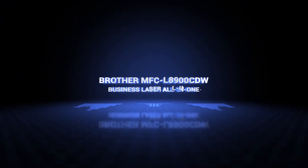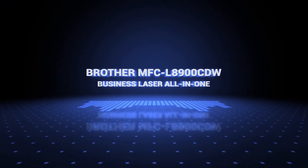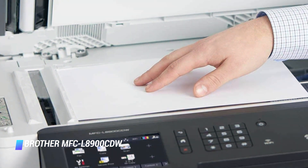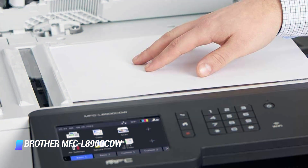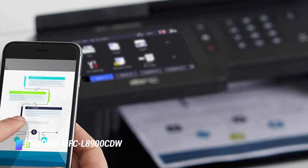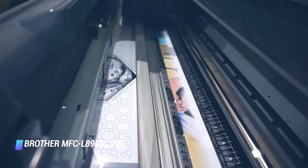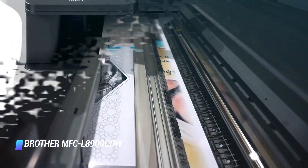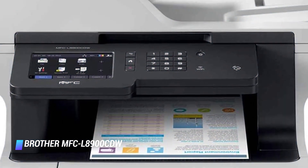Number three, the Brother MFC-L8900CDW business laser all-in-one. The Brother L8360CDW all-in-one laser printer is ideal for demanding home or small business users. It can deliver black and white or color prints at a fast 33 pages per minute, as well as dual-side prints, scans, copies, and faxes. It's worth noting that the product weighs more than 60 pounds.